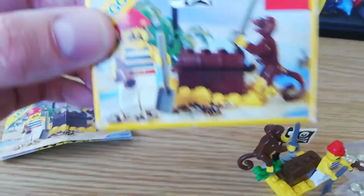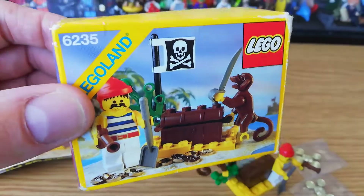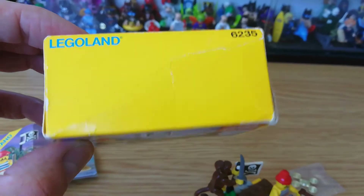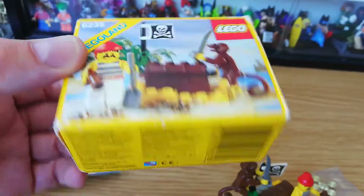Oh look at the box! This is the box — again a very, very small box. Probably the smallest box back in the day, though I think they did some smaller ones, maybe even square ones which were even smaller than this. It's not in bad shape.